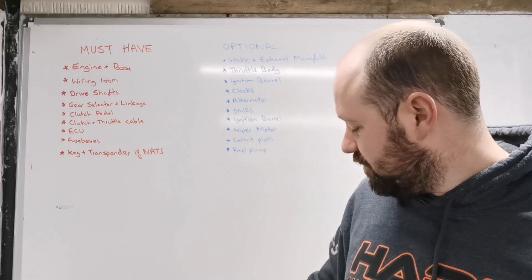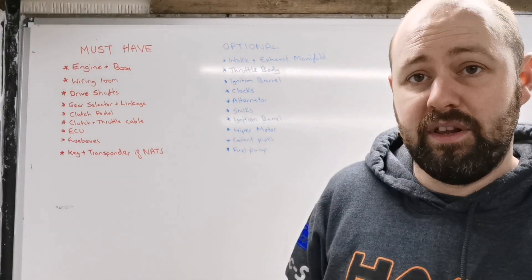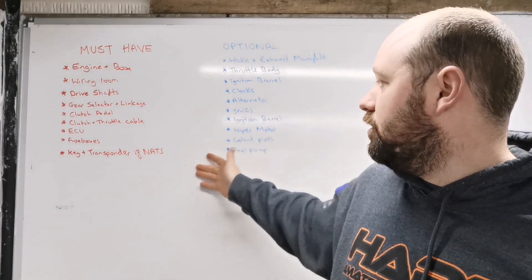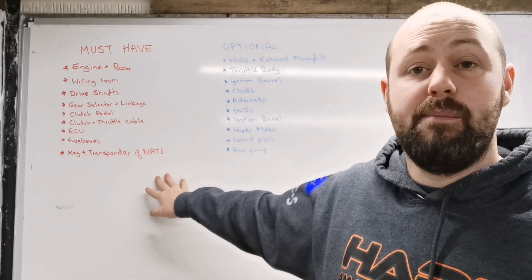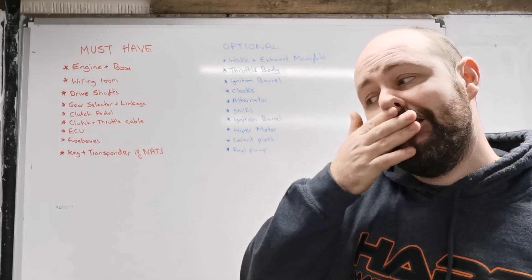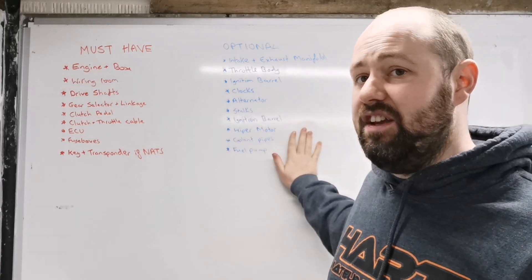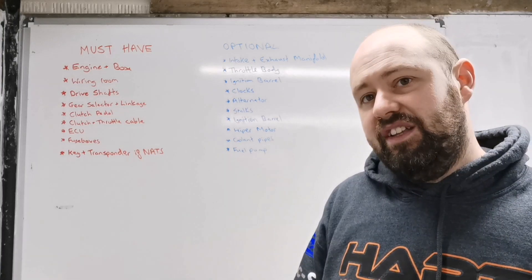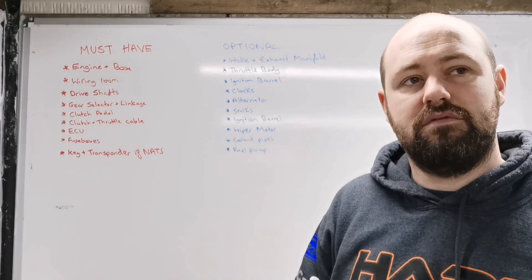The fuel pump: I've got my SPI fuel pump and my Micra fuel pump on the bench. Depending on what you're doing, you might be upgrading the fuel pump, or if you're doing this into an MPI Mini you wouldn't really need the fuel pump at all. So that's the must-haves and the optional extras in my opinion. There are debates about whether you need this or that, but I think that's a pretty comprehensive list.